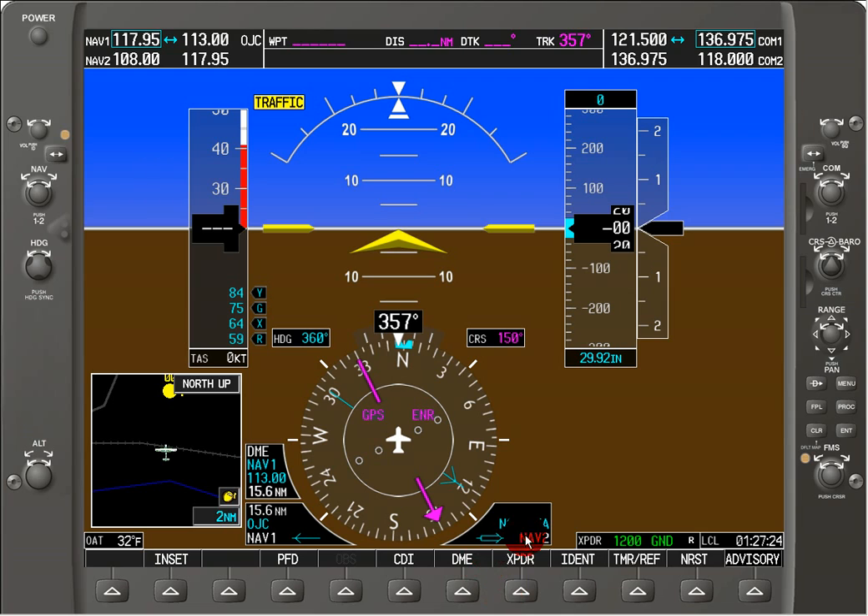We've got a field over here on the bottom in the soft key menu for the transponder, which is XPDR, and we see the same label XPDR over here. This is the frequency that you're squawking, and here it says we're in ground mode because the aircraft is on the ground — it's not in the air yet.